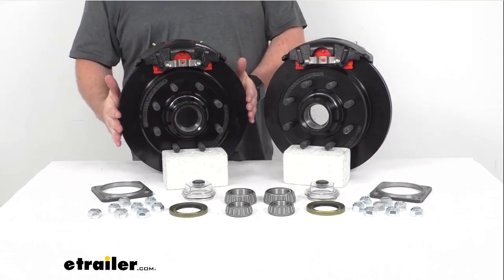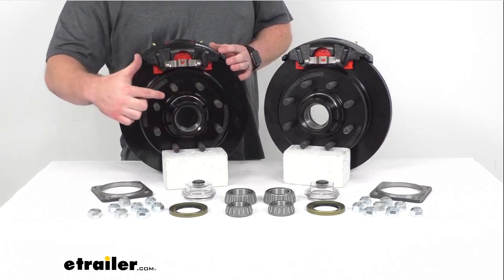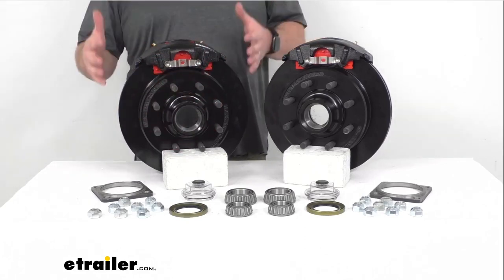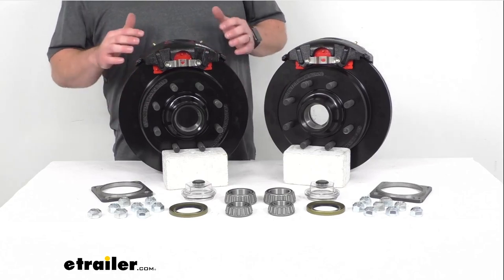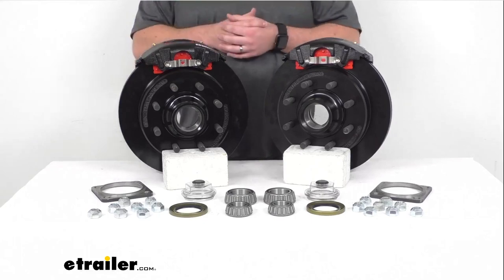Our rotors are 13 inches in diameter and as you can see we've got the 8 on 6.5 inch bolt pattern, so these are going to work with your wheels that are 16 inches and larger. Our hub and rotor assemblies as well as our calipers and our caliper mounting brackets are all e-coated so they're going to help resist rust and corrosion.